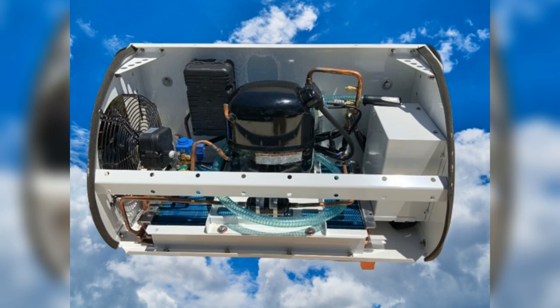With its easy installation, consistent performance, and adaptability, this unit is a game-changer in the world of refrigeration.